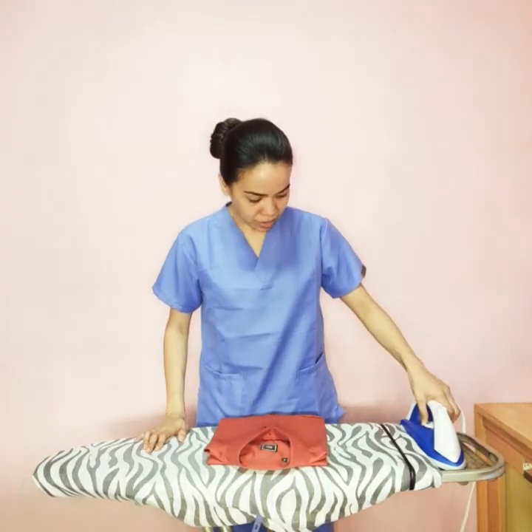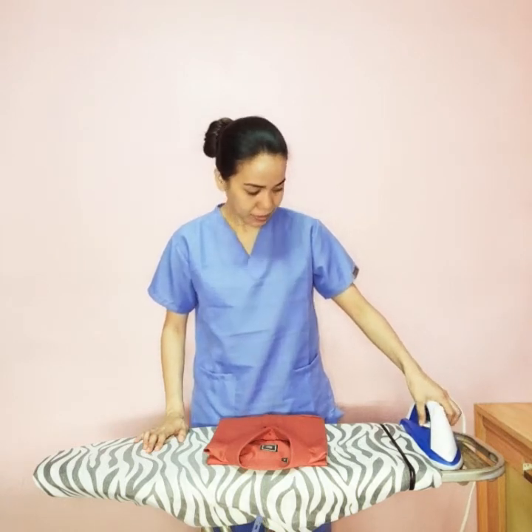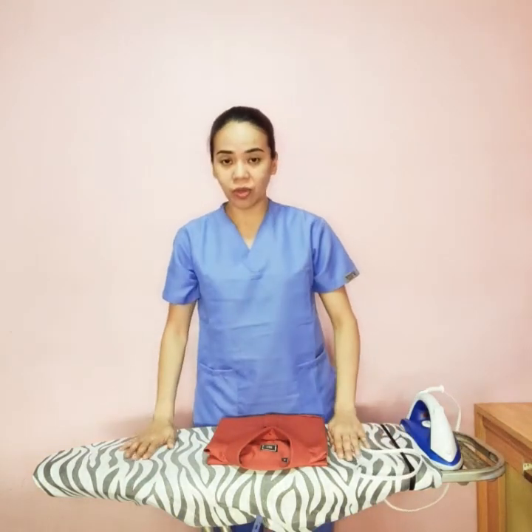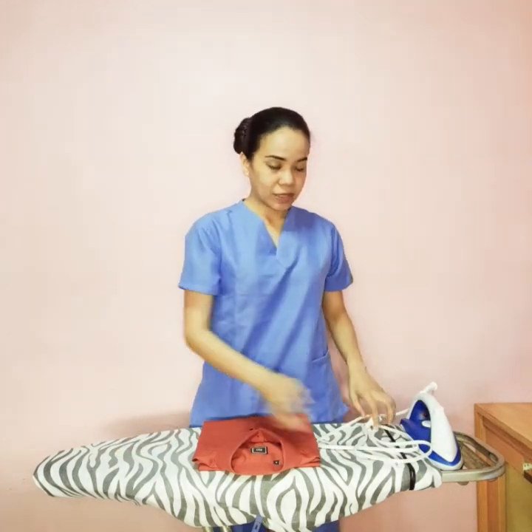After this, we just need to turn off the iron — turn off our flat iron, unplug it, and then store it properly. Same with our ironing board — we need to store our tools used for ironing properly. That's about it. That is my demonstration on how to iron clothes. Thank you.